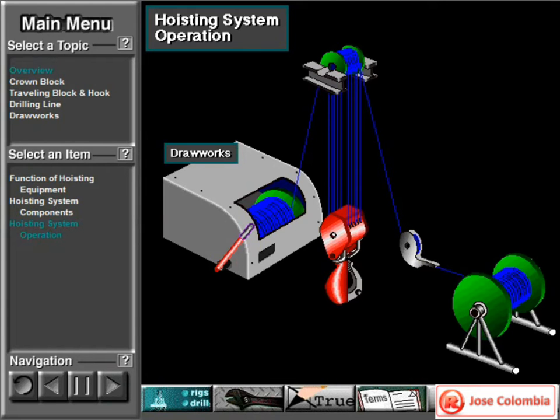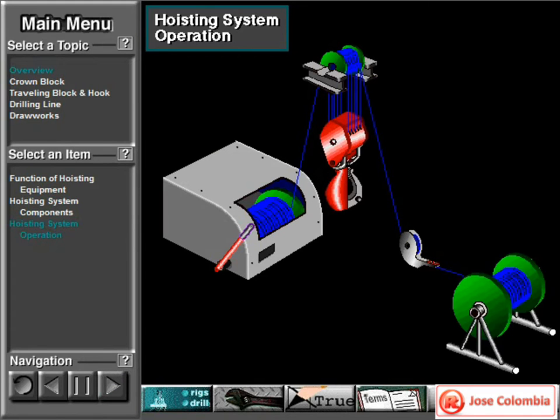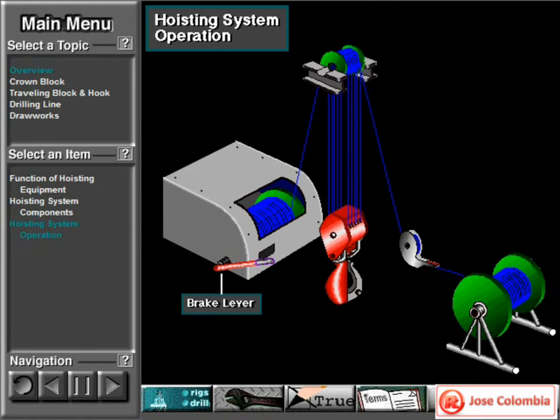Once they've strung the right number of lines, they run the line to the draw works and firmly clamp the line to the drum. The driller then takes in the drilling line, which wraps around the drum. The driller usually takes in enough line so that the line makes at least six wraps around the drum. They then clamp the line at the deadline anchor. As the driller activates the draw works to take in line, the traveling block moves up. The driller uses the brake to stop the traveling block at any position. When the driller releases the brake, the force of gravity pulls the traveling block down.